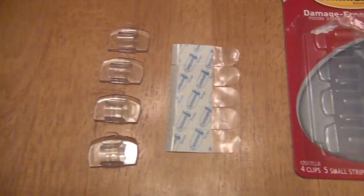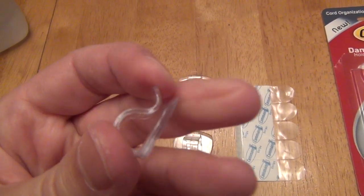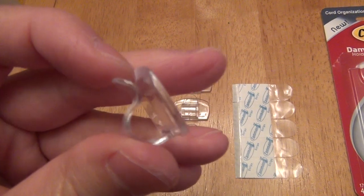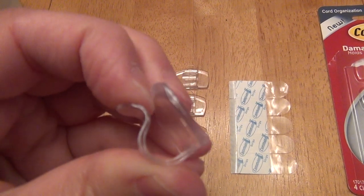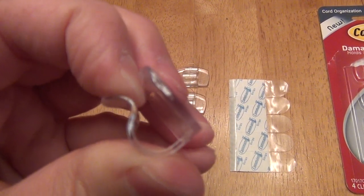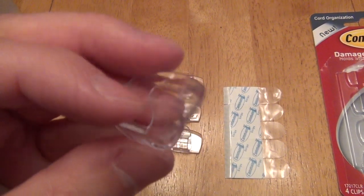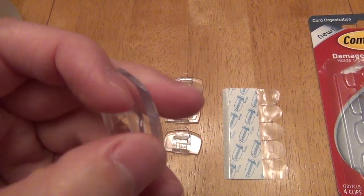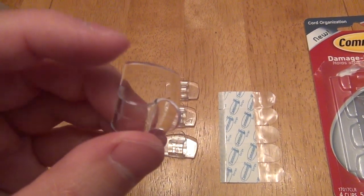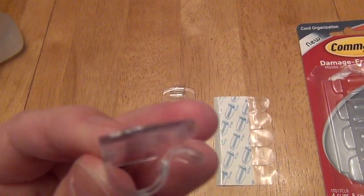Removed from the package, this is what you get: five clear strips and four clear clips. Taking a closer look at one, they're thicker than I expected and a bit stiffer than I expected. That's going to be both a pro and a con — it's going to hold your cables pretty well, but it's going to take some force to open the clip. It's not just a cheap little clip, but you'll want to put your finger on the flat part and bend it out if you don't want to be pulling on your wall once it's affixed.